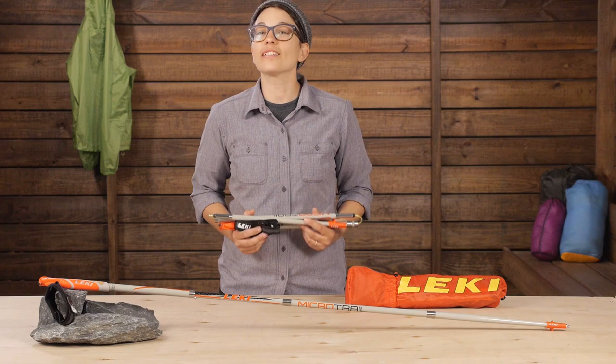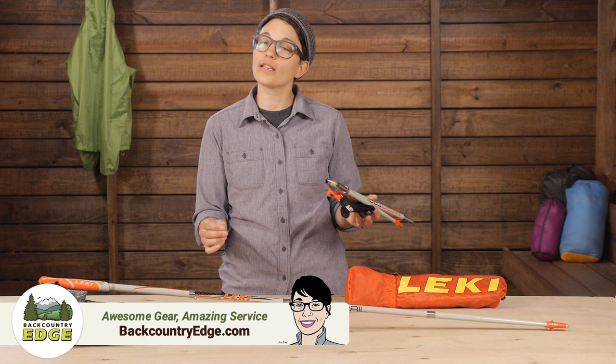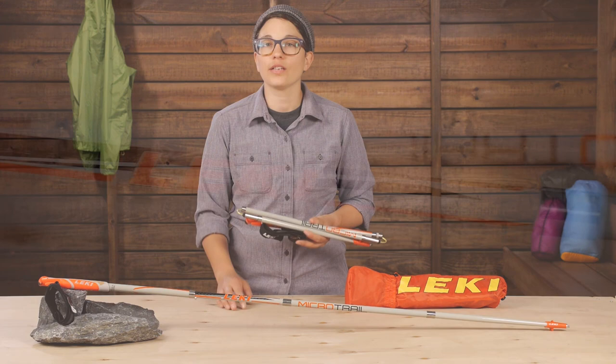These are the ultra lightweight Leki Micro Trail trekking poles. They are built for ultra runners and ounce-counting through-hikers whose chief goal is to go as lightweight and as minimal as possible. At just over 13 ounces per pair, it will be hard to match the feature set at this weight.